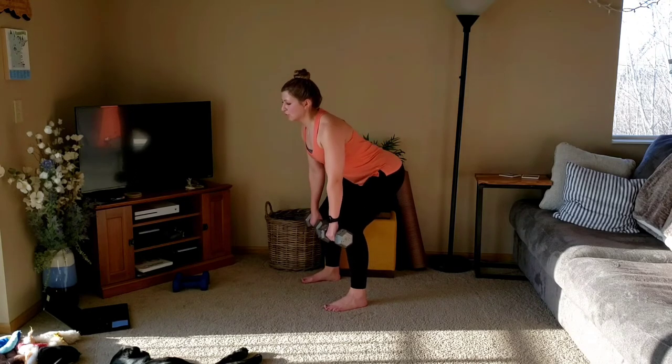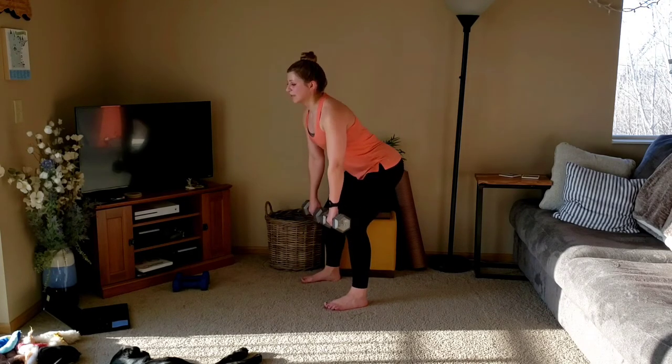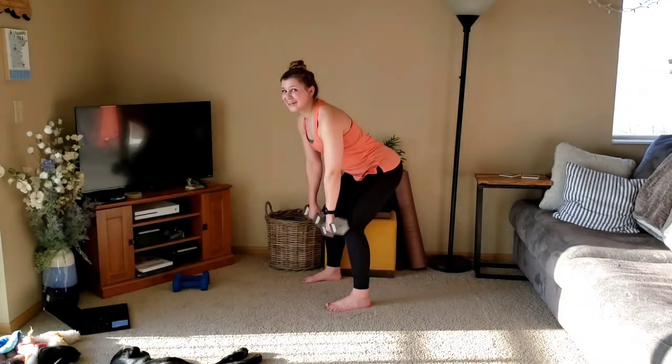Down, two, three. One more. Down, two, three. And a little pause here, you can roll the shoulders, take a breath. Going down for a row, pulse three at the top.